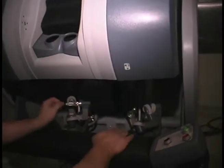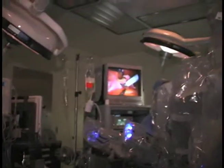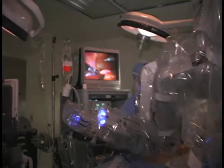The machine has four arms — three working arms and an arm that supports the camera and supports the lens.